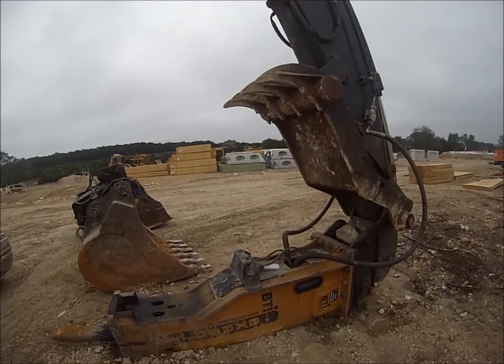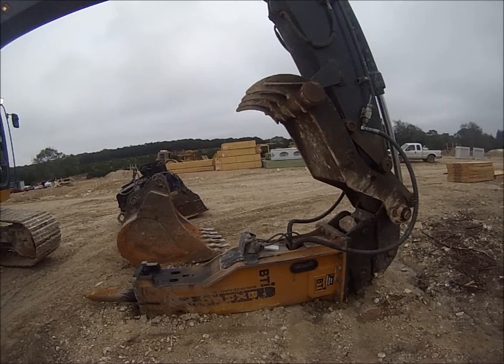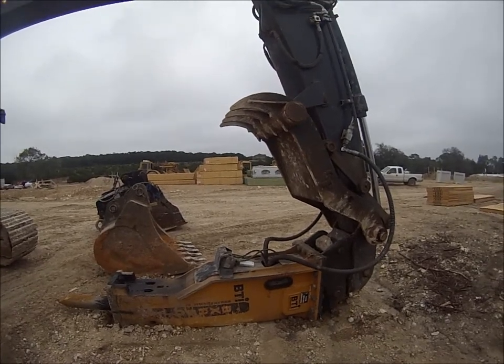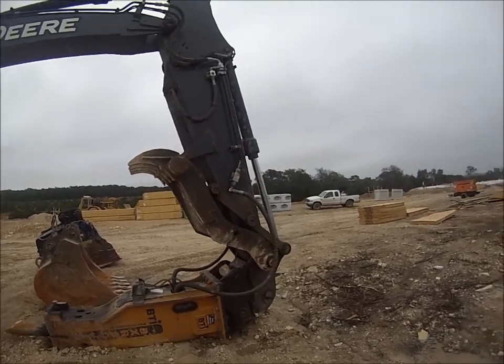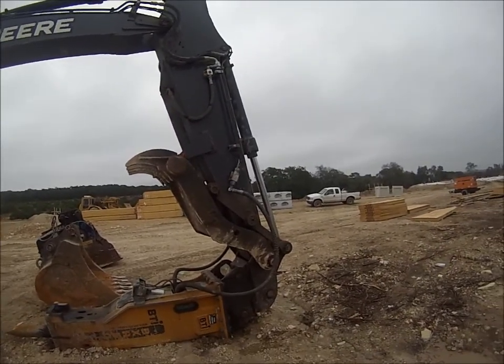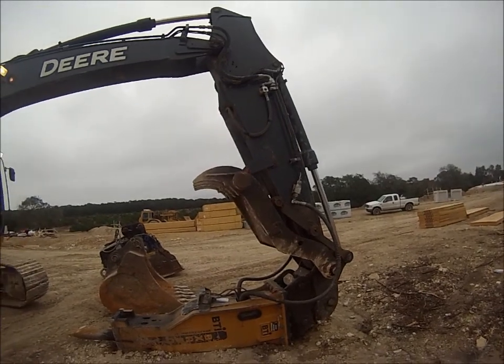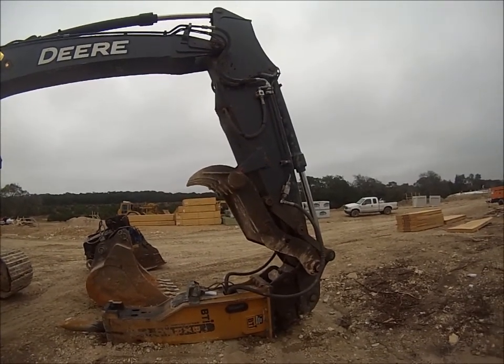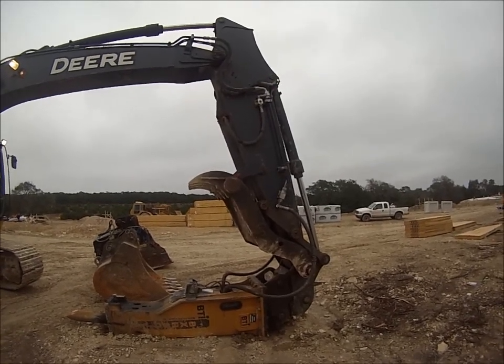This one is self-greasing — it will grease itself, which is a really nice feature. Make sure you have plenty of grease. Now I'll go inside the cab and show you the steps to go through to get your rate of flow lined up with the proper attachment.